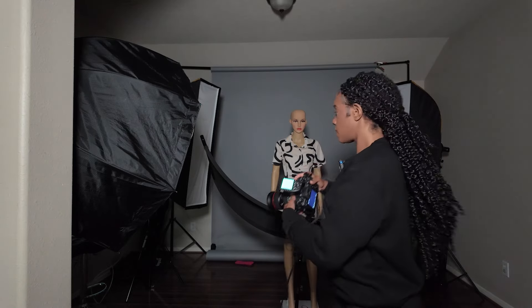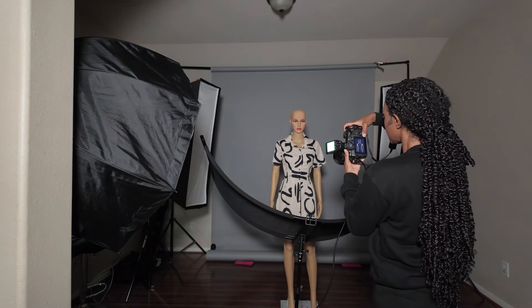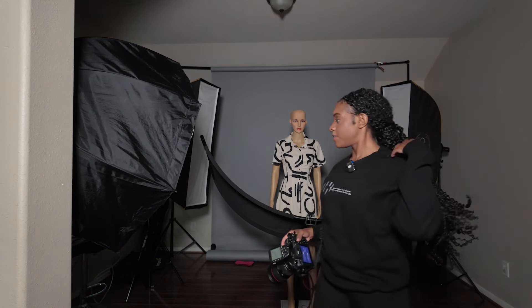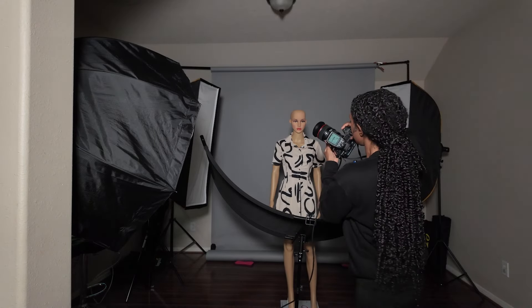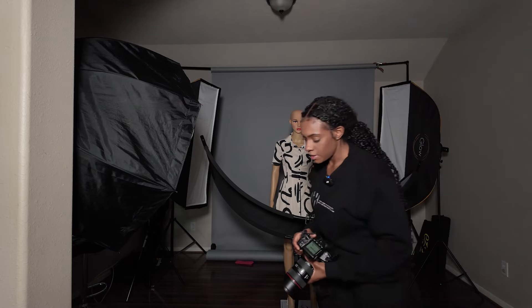Let's see what that looks like. I think that's actually pretty good — no light is hitting the background. It is edging on the shoulders and also the side of the head, so I do like that. Let me take one more, a little bit closer. I think that is pretty good.